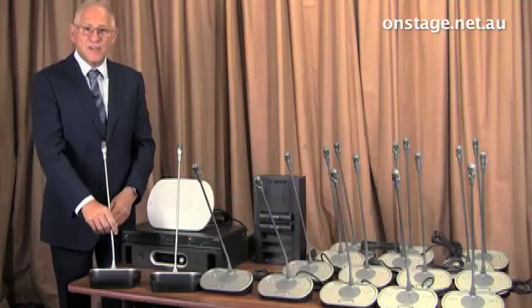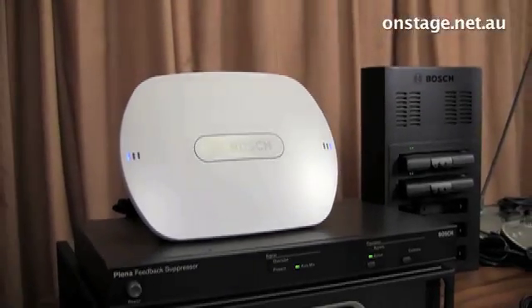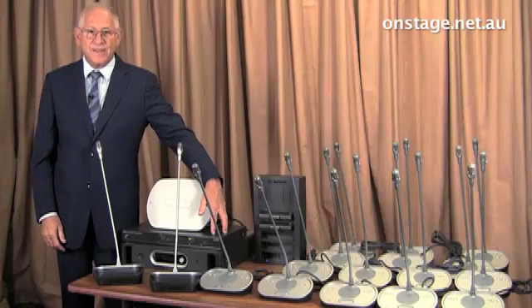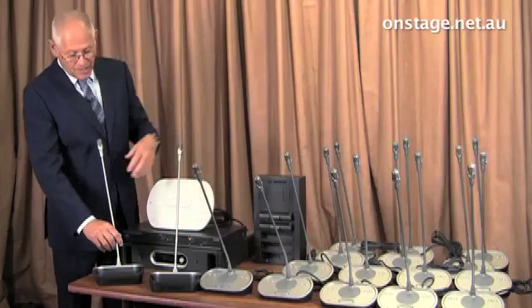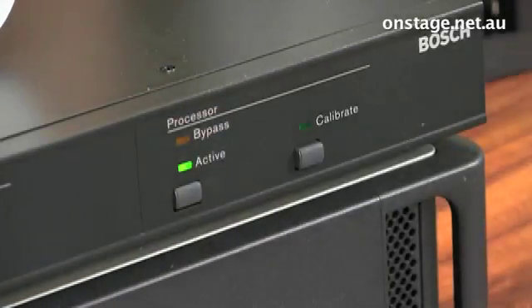When you have so many microphones next to so many loudspeakers, the expectation would be that when you turned on the microphone you'd get feedback. The Bosch DCN system has facilities for connecting a feedback suppressor into the circuit, so if you turn on the microphone and then activate the feedback suppressor, the feedback goes away but people can still hear clearly what is being said.